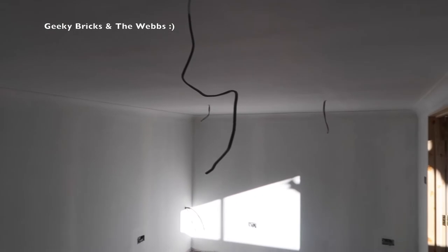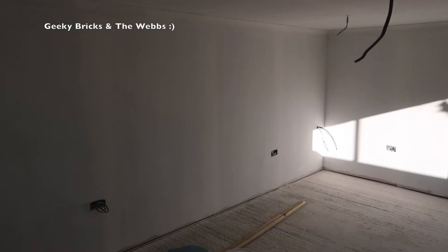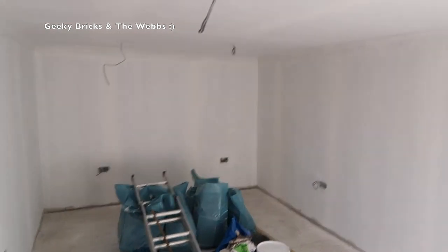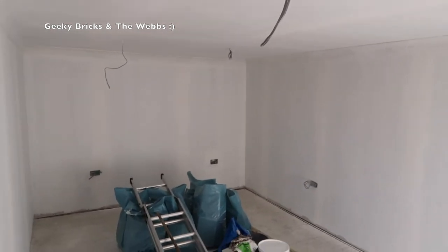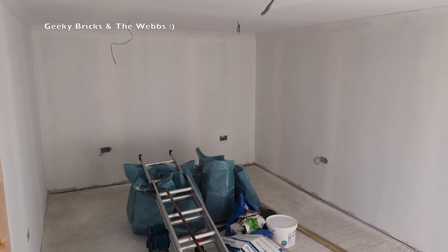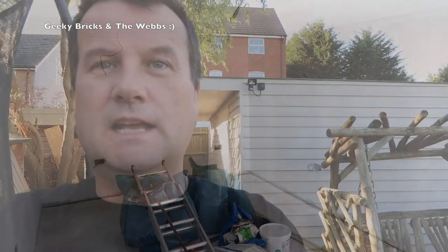That's it for the progress this week. I'm really excited — let me know what you think. Are you surprised with how this is looking? Because as you can see, this does not look anything like a shed anymore when you're in here. This is exactly what I had planned — it looks like a room in a house or an apartment.